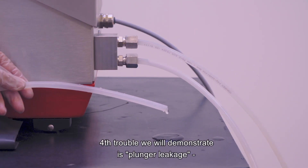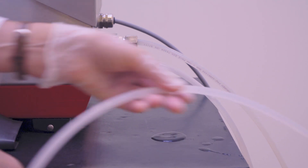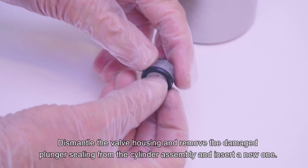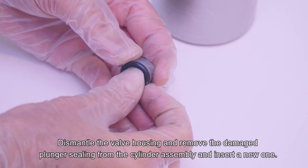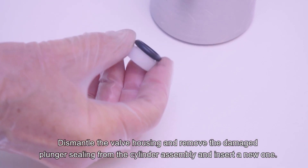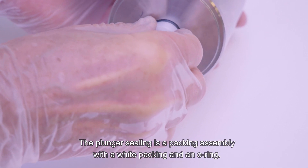The fourth trouble we will demonstrate is plunger leakage, where the product is observed leaking into the outlet with lubricating water. Then the plunger sealing must be changed. Dismantle the valve housing and remove the damaged plunger sealing from the cylinder assembly and insert a new one. The plunger sealing is a packing assembly with a white packing and an O-ring.